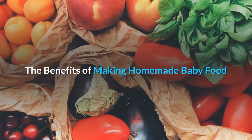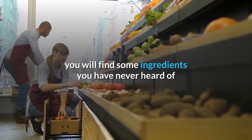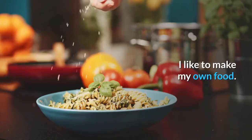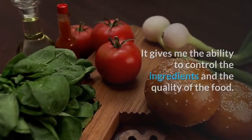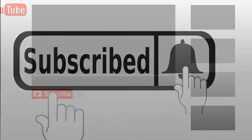The benefits of making homemade baby food. If you have ever read the label of baby food bought at the grocery store, you will find some ingredients you have never heard of before, and some you will not be able to pronounce. I like to make my own food — it gives me the ability to control the ingredients and the quality of the food. If you like this video, don't forget to like and subscribe. Thank you for watching.